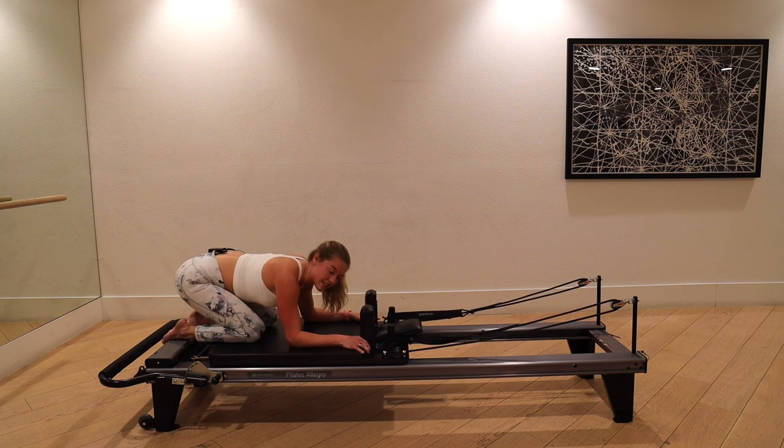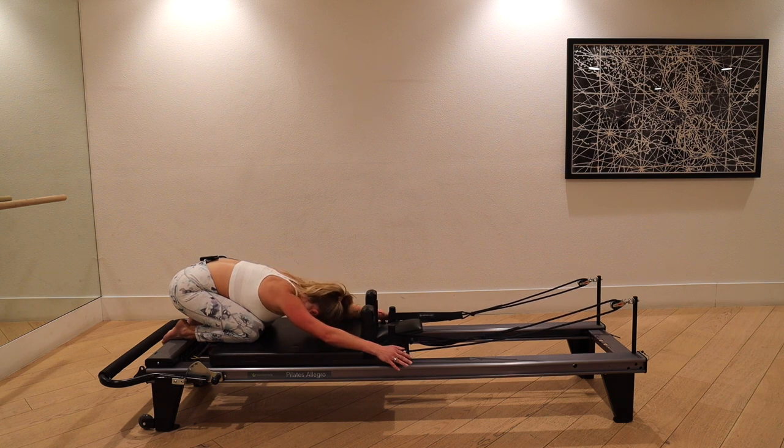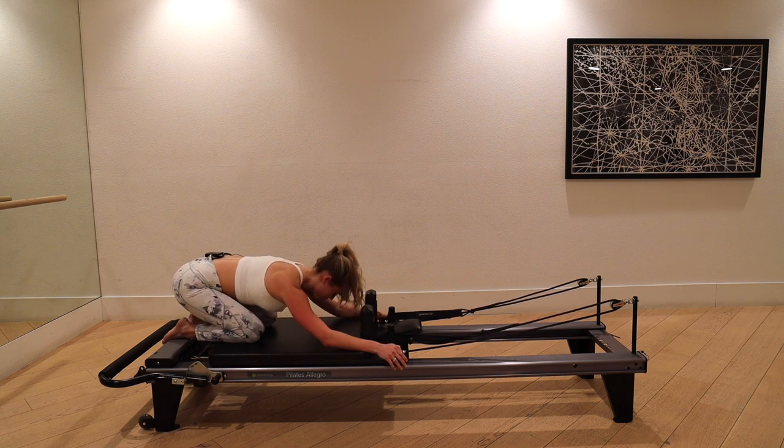Bend the knees, bring the machine to shut. Give me a child's pose — take a couple deep breaths, sit your hips to your heels, release the low back. You guys are doing some challenging work, so give yourself just a beat before we have some more fun.